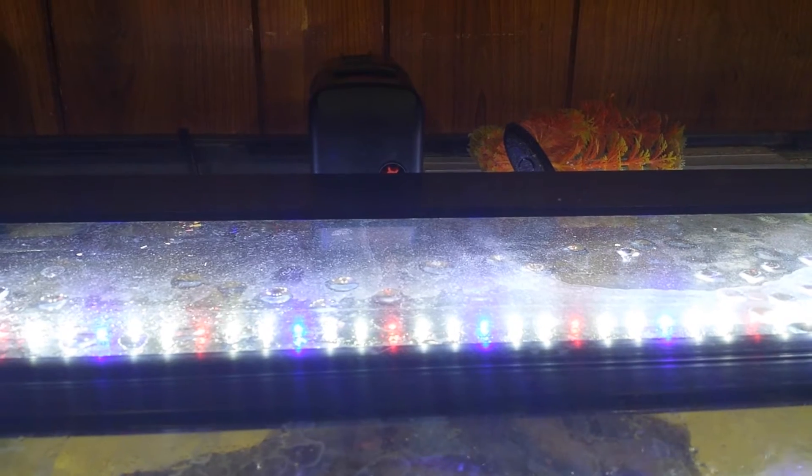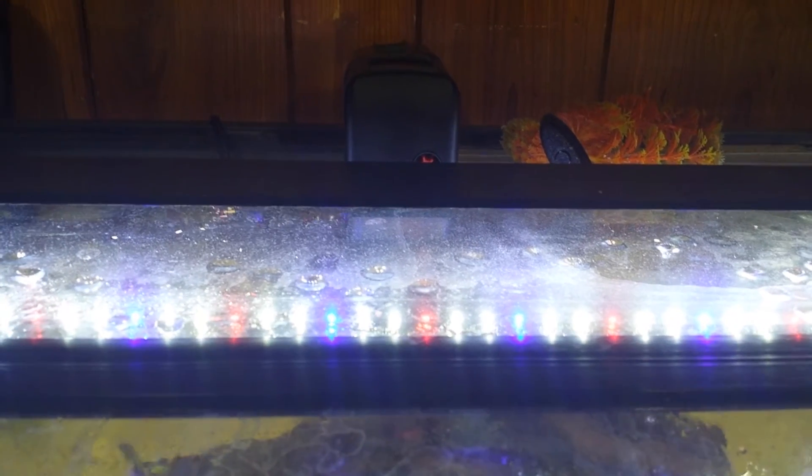Quite frankly, the durability of this little light bar is impressive. I goofed pretty badly one day while I was cleaning — I took my Versatop off and it fell in the water, and I thought, oh no, that is not good. Water and electricity just does not mix very well. So I took it out, turned it on, and what do you know — it still worked. But when I turned it off, the red lights wouldn't turn off, and I thought that's not what I wanted. So I unplugged it, put it to the side for a day or two, let it dry off and dry out internally. Plugged it back in, tried it, and what do you know — it's as good as new. Try doing that with a fluorescent system — not going to happen.